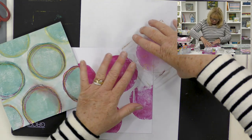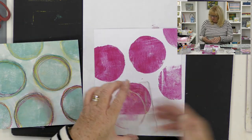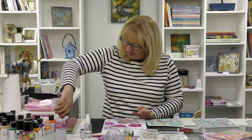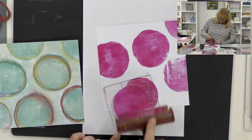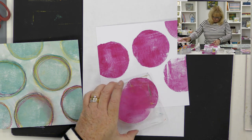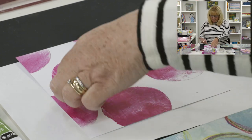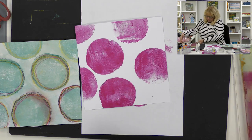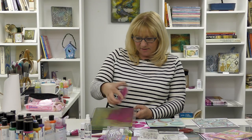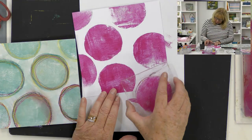For those days when you realise it's someone's birthday and you haven't made anything — but along the way you get to play with your gel plate and just have a bit of fun with no pressure. I can just come in and pick the paint off like that as well. Having one or two gel plates in front of you is always a good idea because you can just pass things across from one to another.